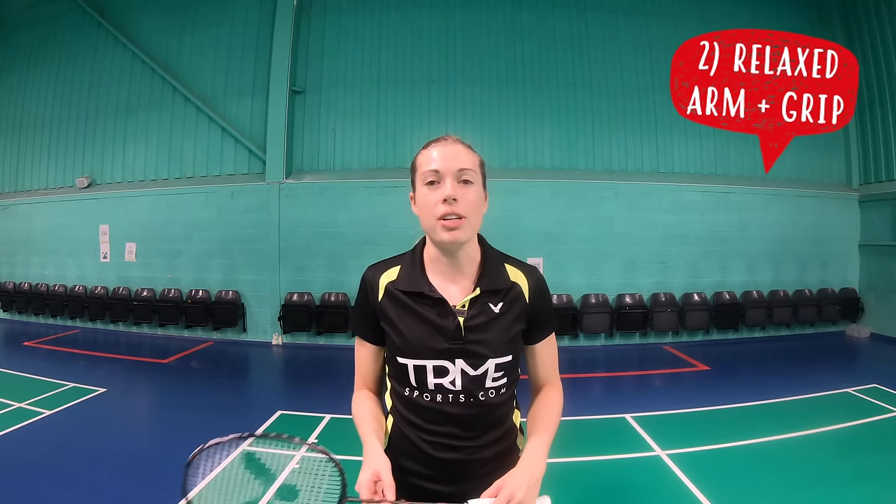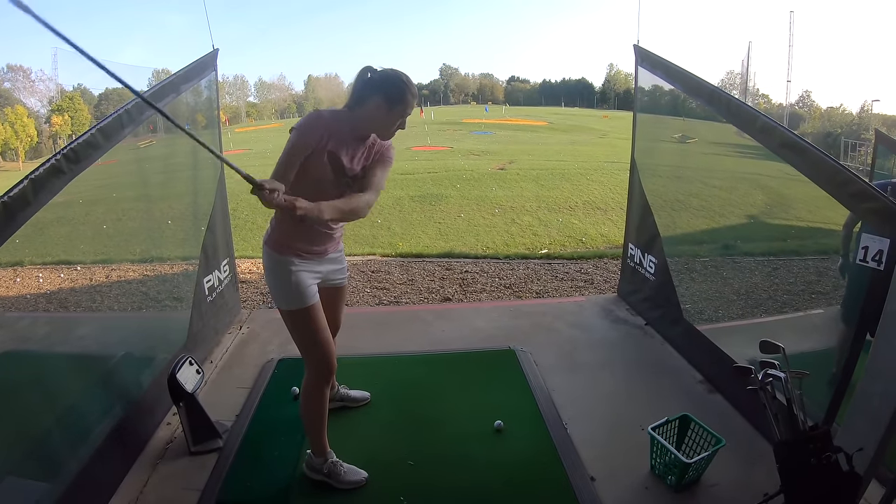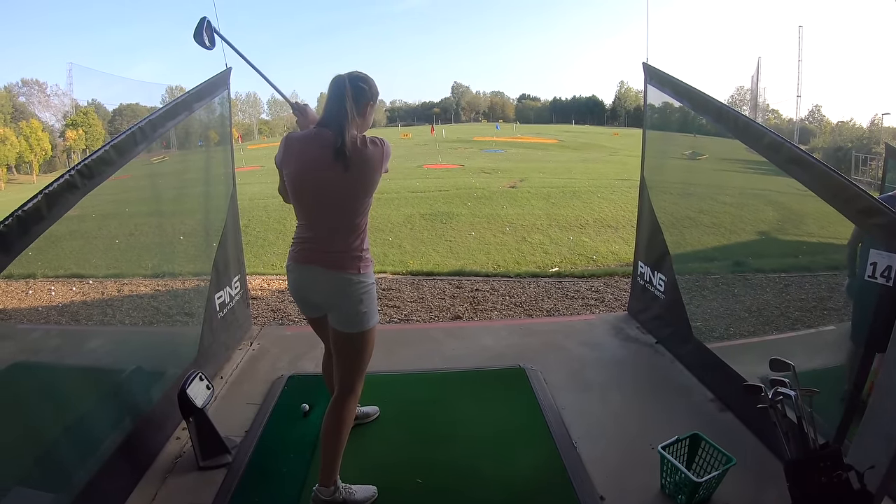Secondly, you should have a relaxed arm and grip during the preparation, as this will help you generate power. It's kind of like golf — the more tense you are, generally the less power you're going to generate. Whereas if you're nice and relaxed, you can generate more power.